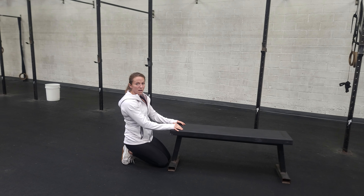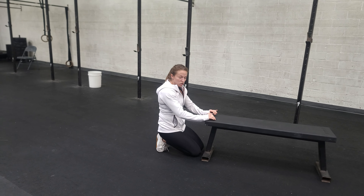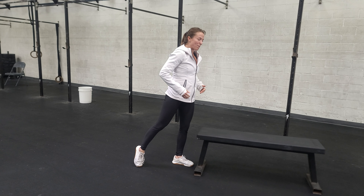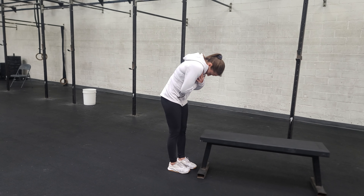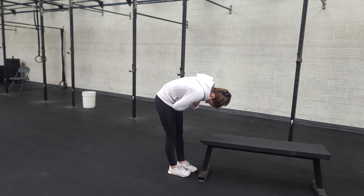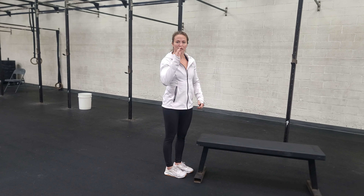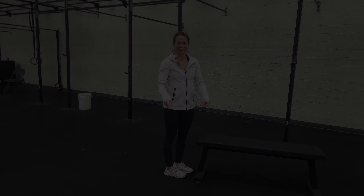After that, we're going to do some back extensions on the GHD machine. You're going to lie face down with hips on the edge of the pad. The goal is to roll down one vertebra at a time and then roll back up, really working that spine through its full range of motion.